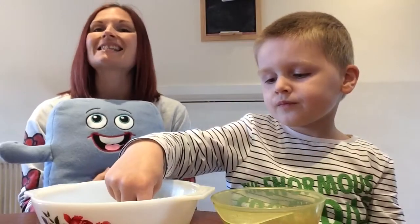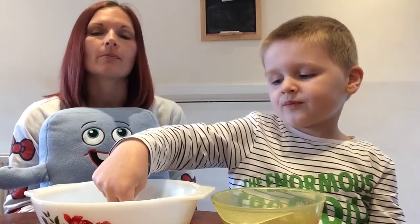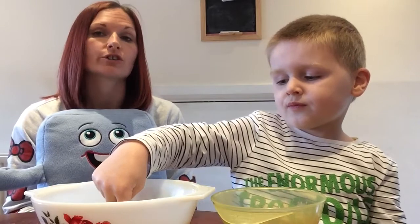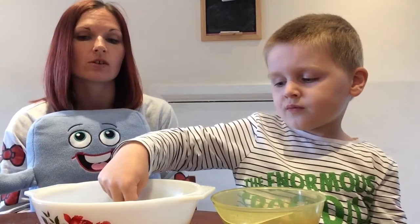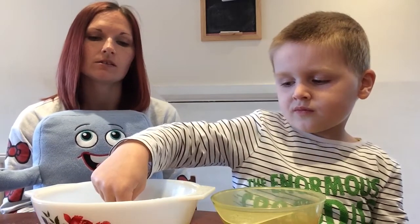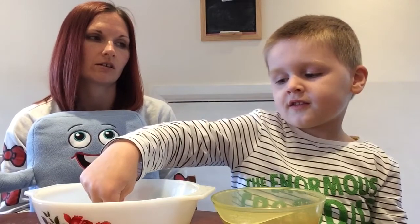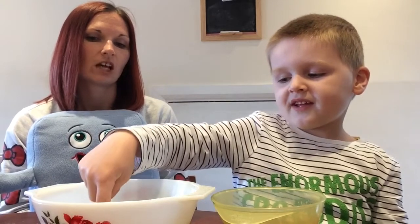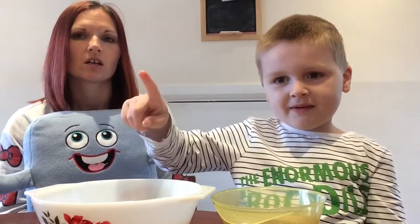So that is the scared pepper experiment! It's teaching us about how to wash our hands. It's teaching us that the pepper is like the germs. So if we don't wash our hands, what happened when we didn't have soap? It came on — yeah, it stuck to your fingers. The germs were all stuck on your fingers.